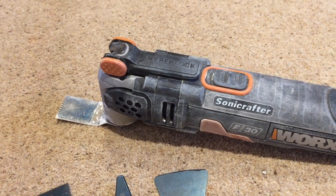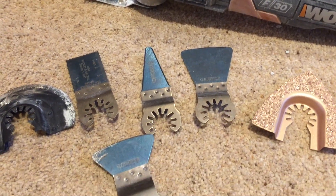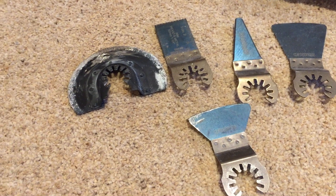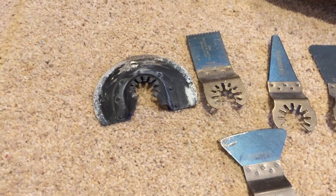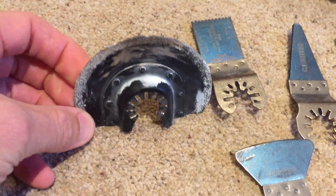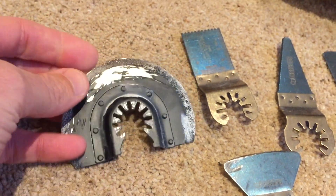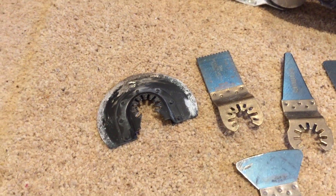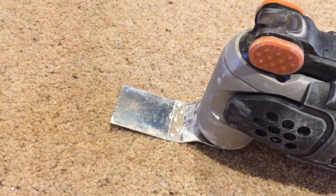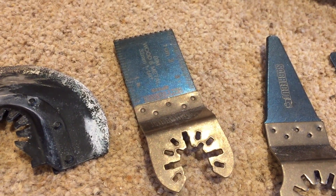I hope that gives you an insight into what the multi-tool is capable of. You can buy an assortment of different attachments and blades for different applications. This is the one we used for cutting the tiles — you can see it's slightly worn now but it's still sharp and would still get the job done. It certainly took a hammering getting through some very tough points on the tiled floor.